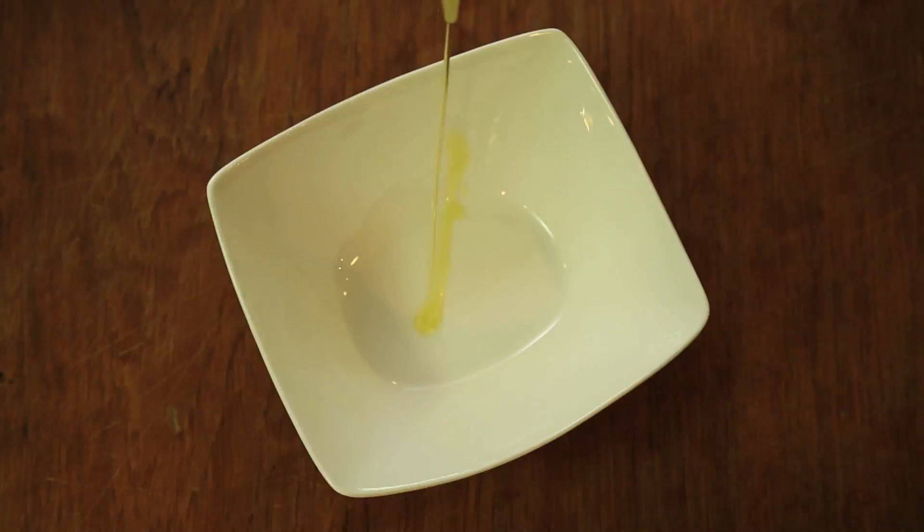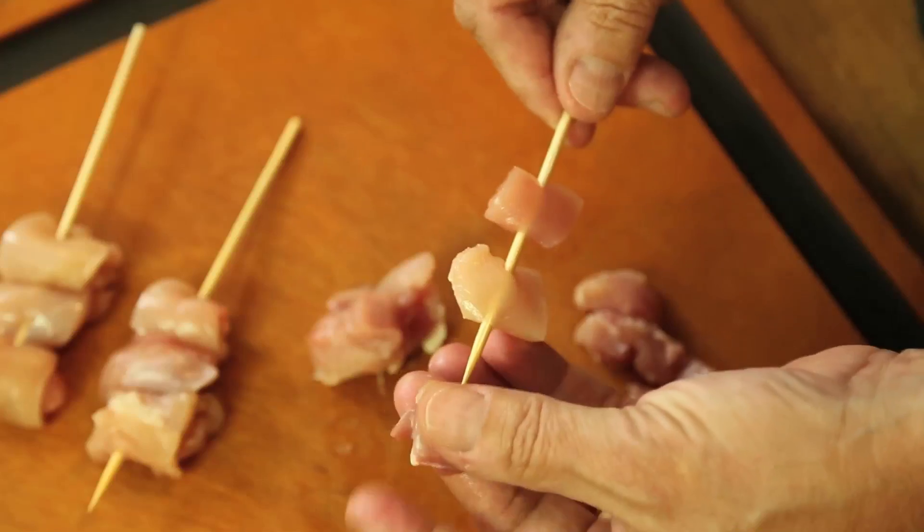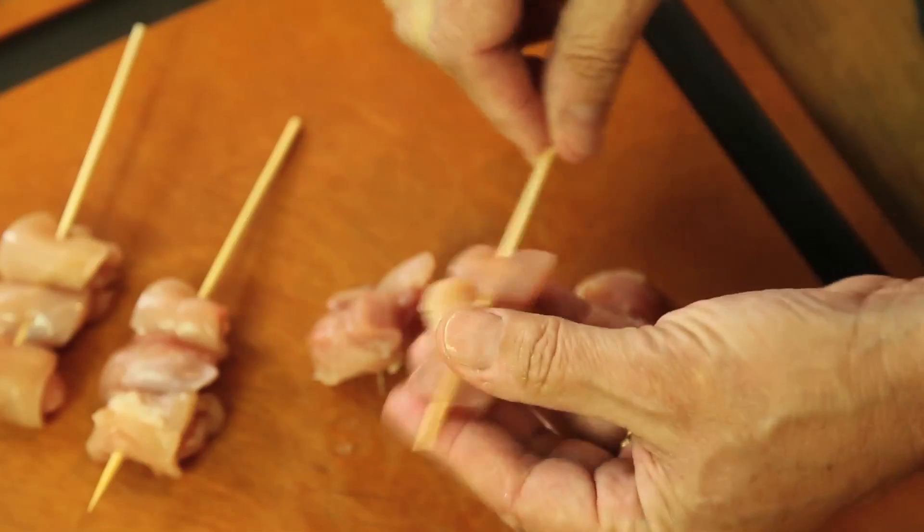For chicken, it's olive oil, lemon juice, garlic, rosemary, and salt, and then put on the skewers in pieces.